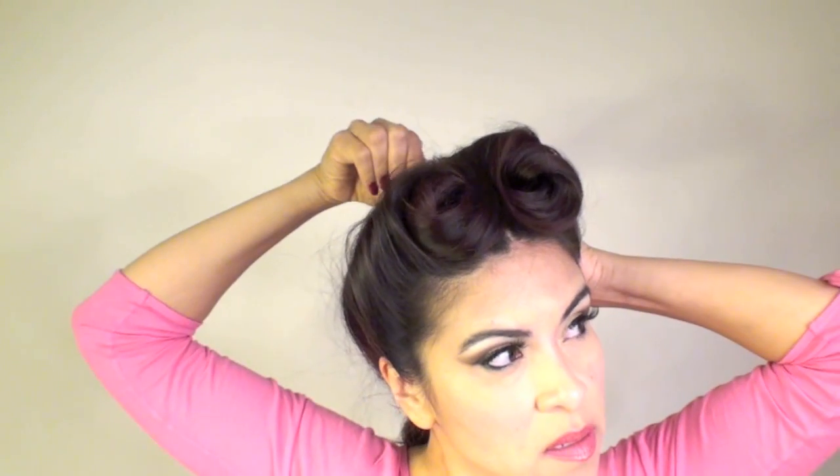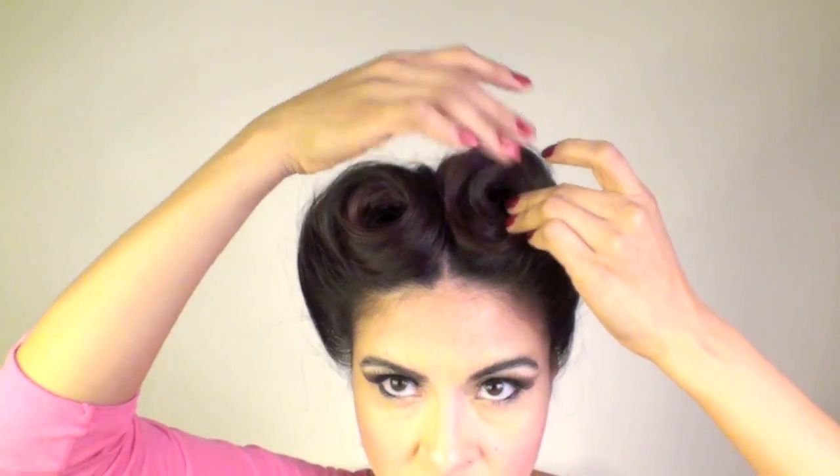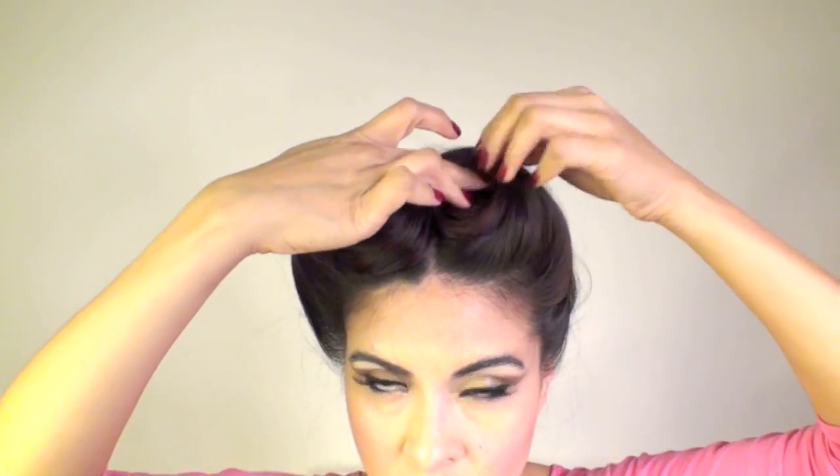The front two little loops are not perfect yet and I will work on those in a little bit. It just so happens that I have really long hair so they kind of tend to sag. Once I have the hair in the position I want it in the back and I have it nice and tight, I can go ahead and insert my bobby pins and start working in the center part. If you just have a little bit of sagging, you can just take a couple of bobby pins, work them into your hair, and hold it in place.